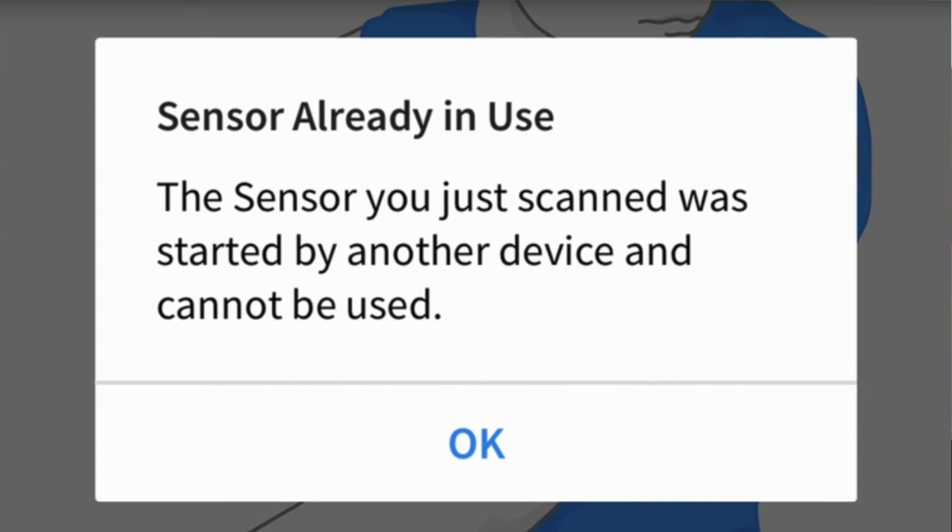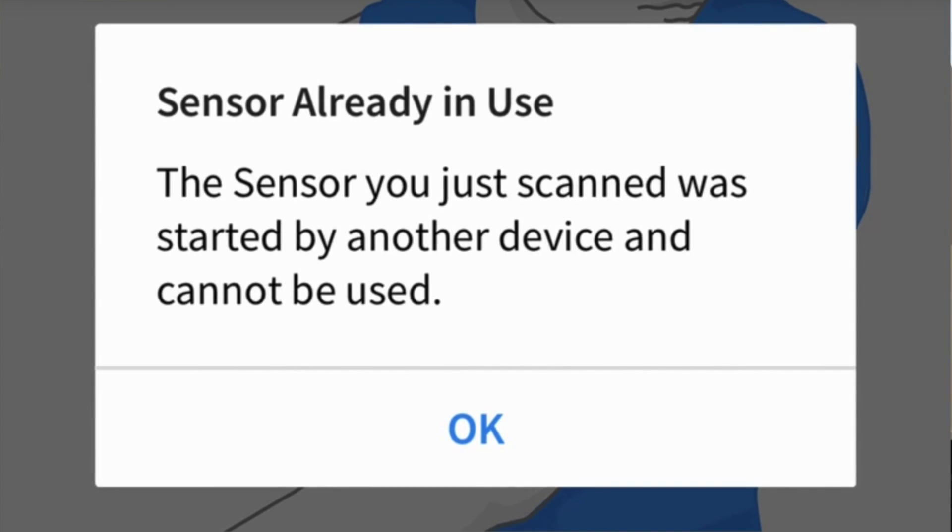Error number 4: Sensor already in use. This usually happens when you try to scan the sensor with a device that the sensor was not activated with. Any sensor can only be used with one device — the device you activated it with. If you still have that device, use it and you will get the reading.